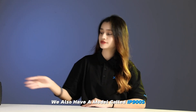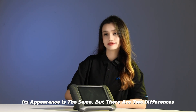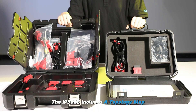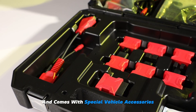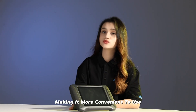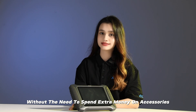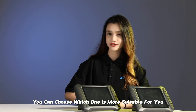We also have a model called IP900S. Its appearance is the same, but there are two differences. The IP900S includes a topology map and comes with special vehicle accessories, making it more convenient to use without spending extra money on accessories.